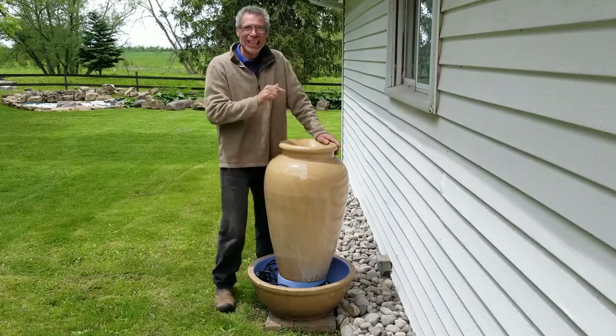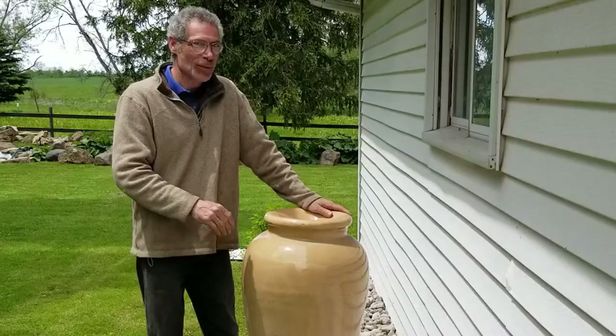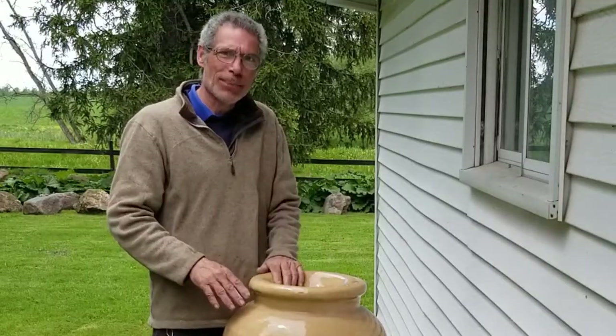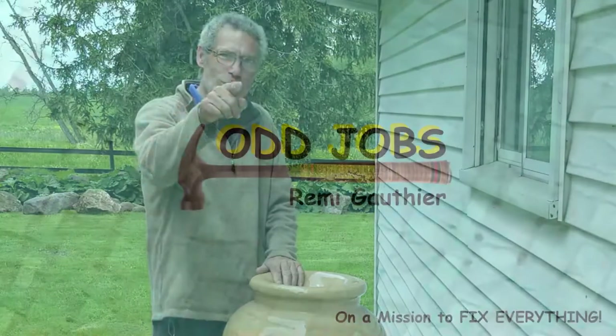The overflowing urn — a classic water feature. You see them all over the place. It looks simple, and there's only one secret to it. I'm going to show you that, so stick with me.